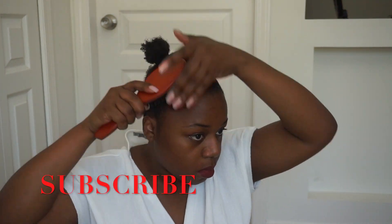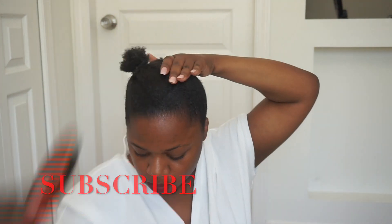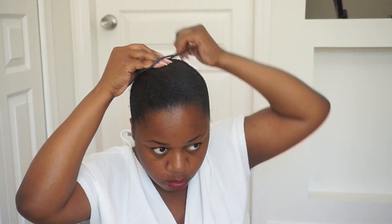Actually, it's not a ponytail — it's a tiny tiny bun. Obviously not all my hair goes into the bun, but the gel lays it down and helps it stay down. And of course after I tie my scarf, that helps lay everything that wasn't laying down.